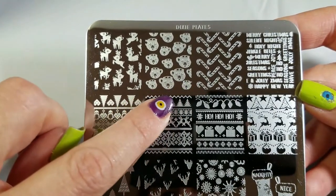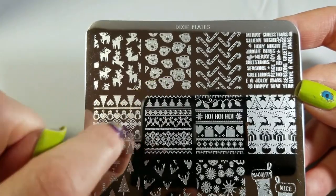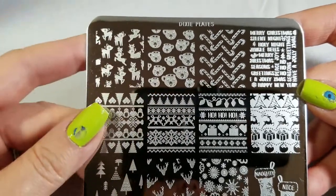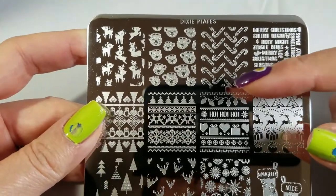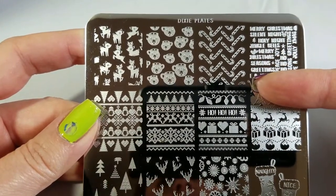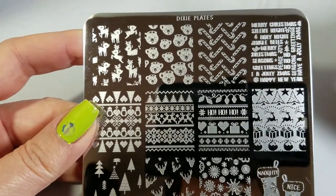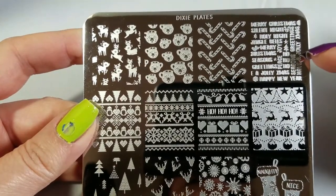This would be an easy little decal to make — you just go in and dot a little bit for the reindeer space and then dot a little bit for the marshmallows, and then you've got your different colors. Candy canes are super easy: stamp it in white over a red base, or stamp it in red over a white base, and you're done.